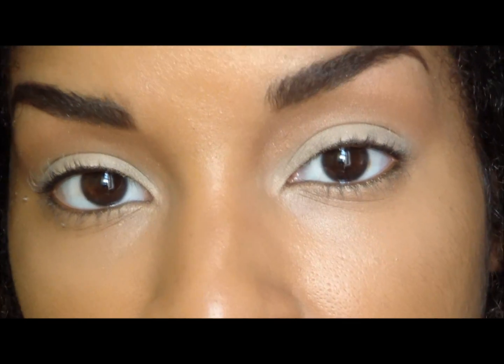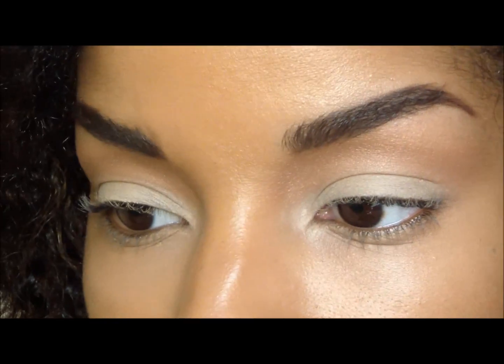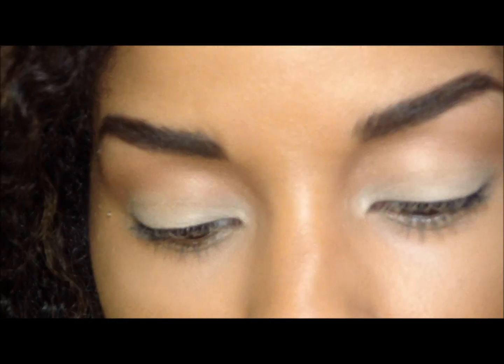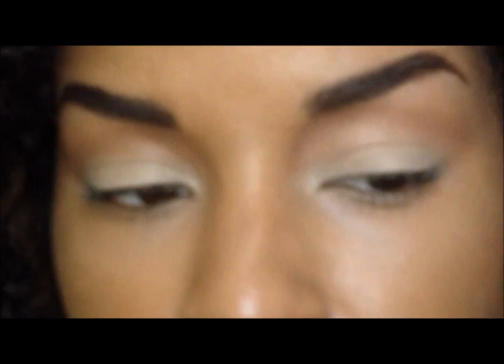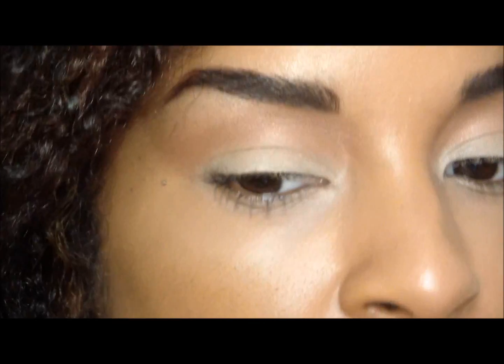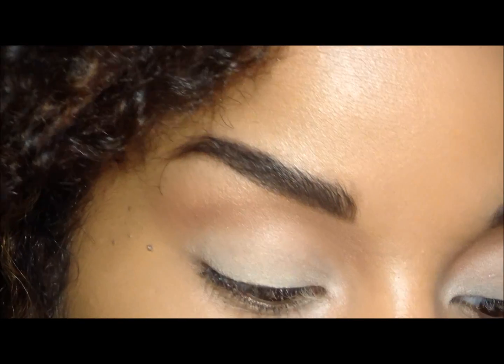Next I'm going to take Fig One and I'm going to be applying that with a Sigma blending E36 from the Performance Eye Kit, right below that buffer color, very lightly.